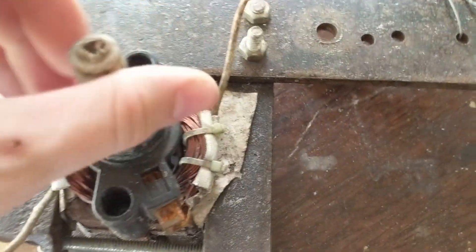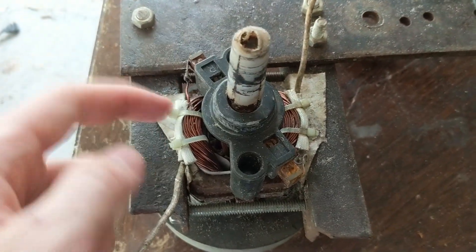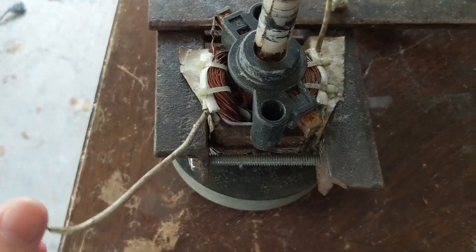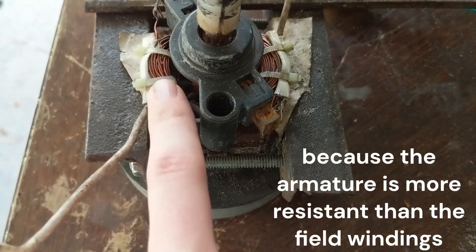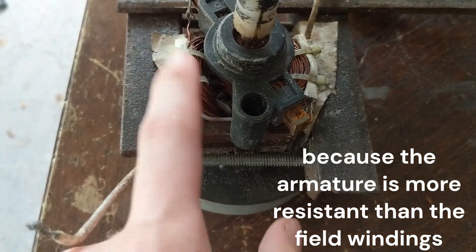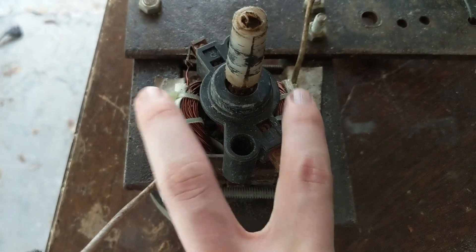In this motor, the field winding is in series with the armature, and then in series with the other field winding, so they're all in series. The armature gets more voltage and the field windings get less voltage, so the field windings should give out higher amps. I think I'm going to give the armature power and get my generator power from the field windings.